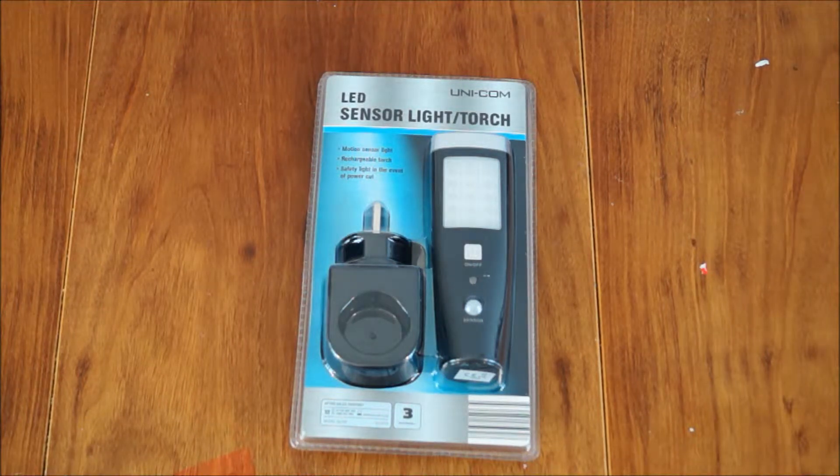Hey guys, don't know about you, but with me, in the event of a power cut, I always end up fumbling through the dark in the fuse cupboard, trying to reach for some torch that's often gone walkabouts beforehand, because that's what torches tend to do. But here I think I've found the solution.